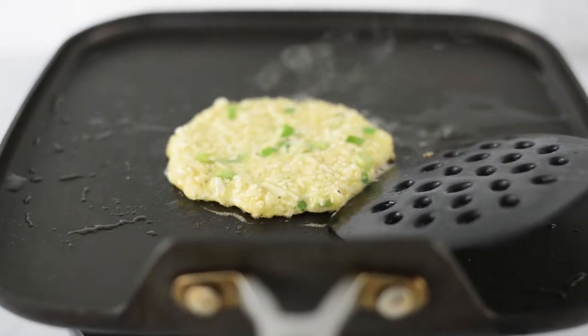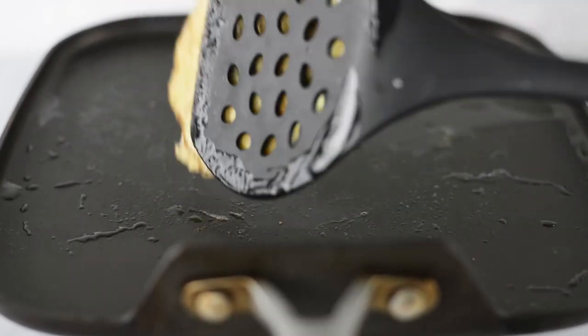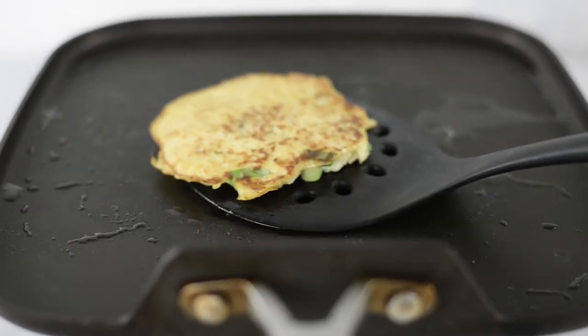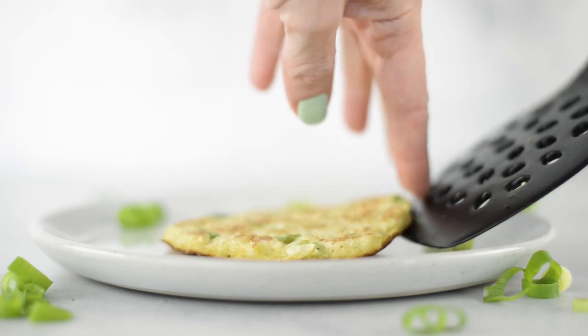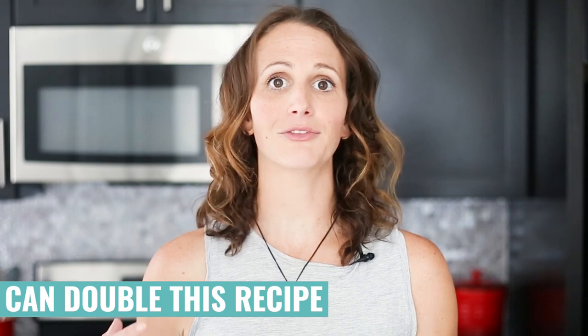Once you see those signs — it starts to steam a little and a gentle nudge moves the whole thing — flip it over very carefully and swiftly. Cook this side for another two to three minutes until the edges are golden brown again; this also fully cooks the cauliflower and onion. Then repeat with the remaining mixture. This recipe yields about six three-inch cauliflower hash browns, but you can change up the size and make more or less, or double the recipe.